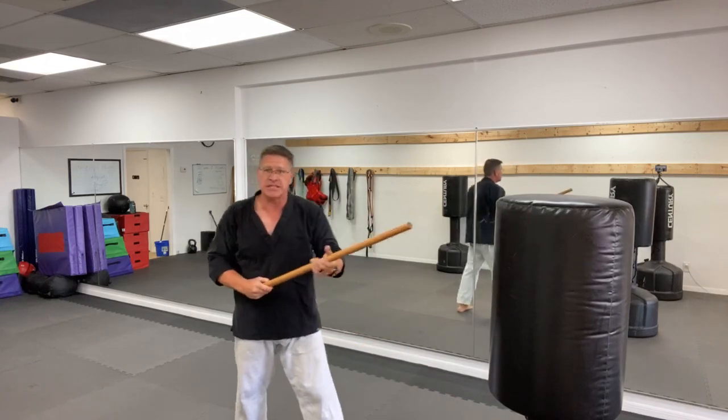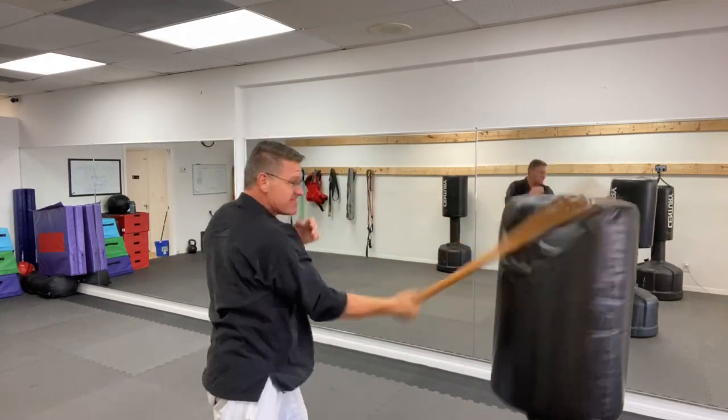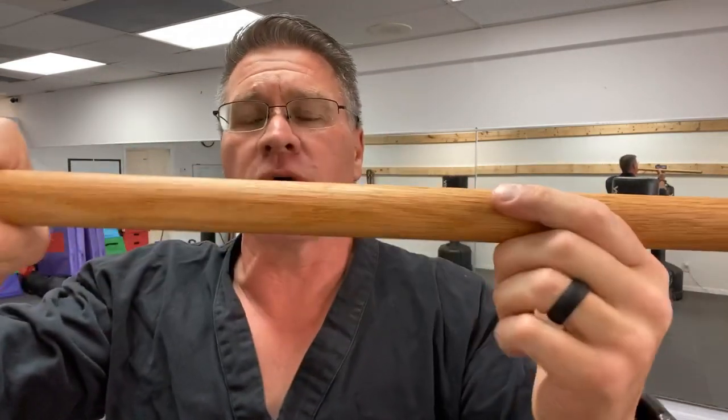Throw it in the other hand, snatch it up between his legs, thrust, block, step off the angle if you want, strike, pull, thrust again. I almost forgot this one — that's my favorite by the way: when you take that big bar of oak and stick it right through his nose. Or maybe yours is made out of hickory — it doesn't matter.